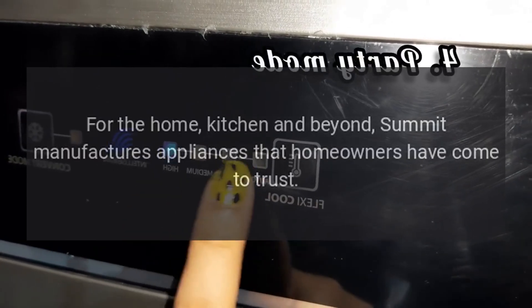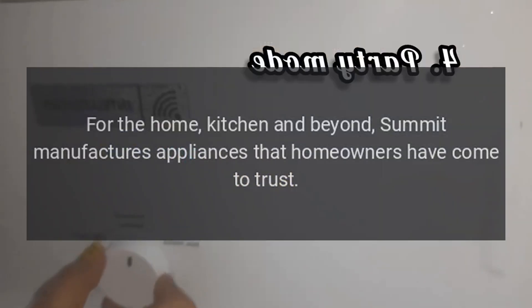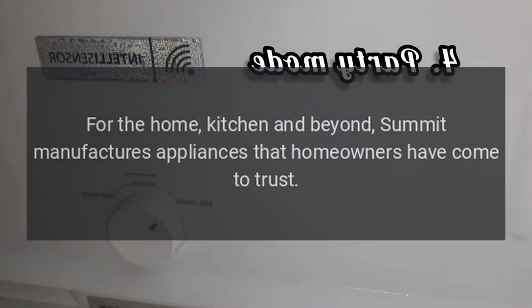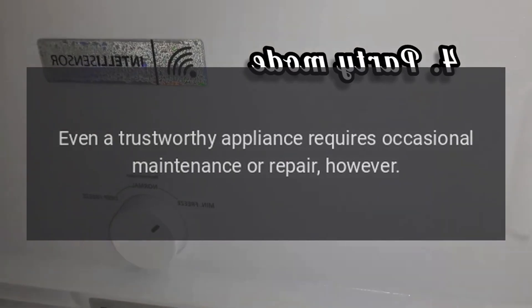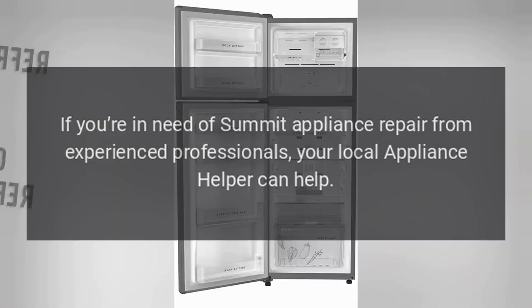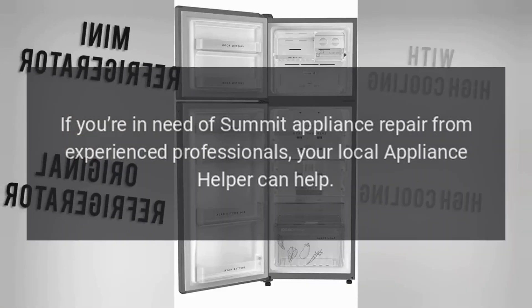For the home, kitchen and beyond, Summit manufactures appliances that homeowners have come to trust. Even a trustworthy appliance requires occasional maintenance or repair, however. If you're in need of Summit appliance repair from experienced professionals, your local appliance helper can help.